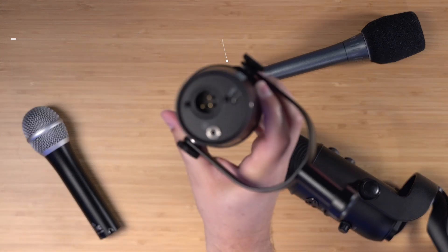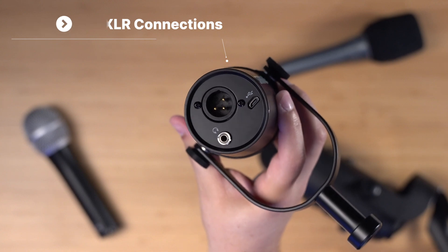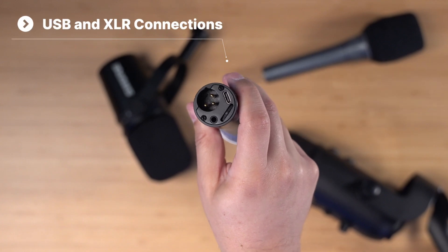The Shure MV7 sells a model that has both USB and XLR connections, so you can start off using USB, and then when your setup grows, you can switch to XLR. A budget-friendly option is the Audio-Technica 2100X — it has both USB-C and XLR connections and is about $80.